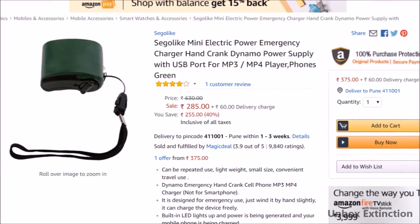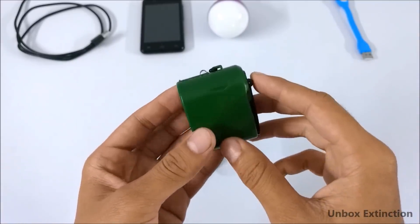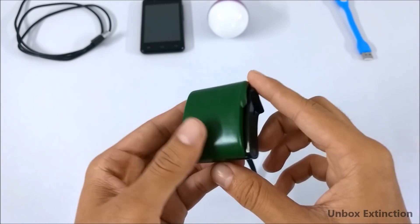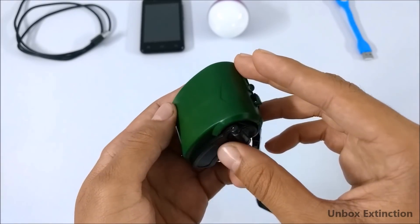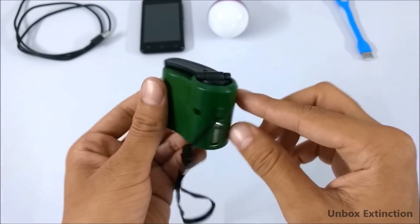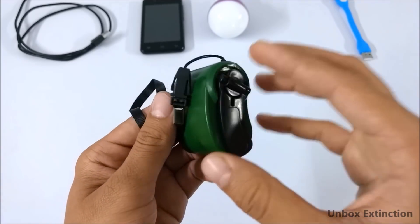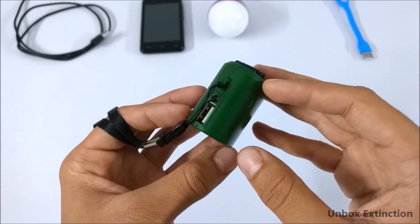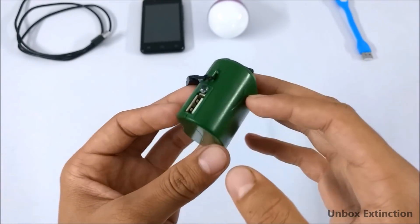It costs around 300 rupees. The best buy link will be in the description box. Talking about its build, it's totally made up of plastic and it's not from any brand — there is no logo, no name on it. But I don't think it's a problem because there is no battery inside it and nothing sensitive technical stuff inside it.